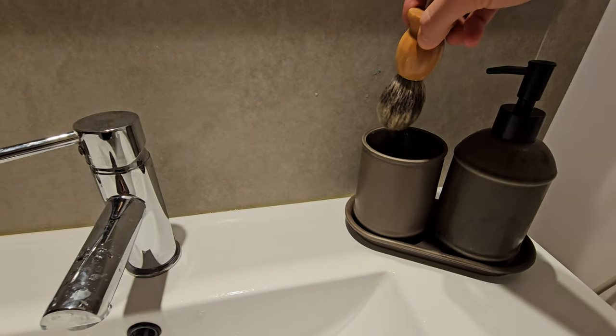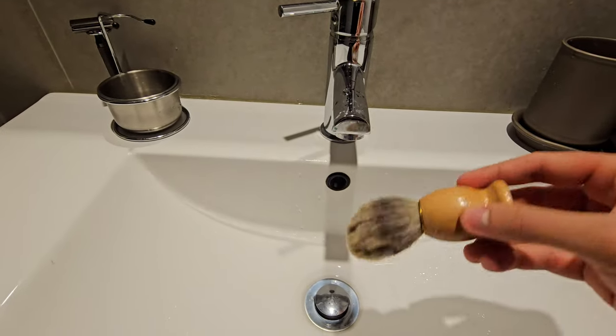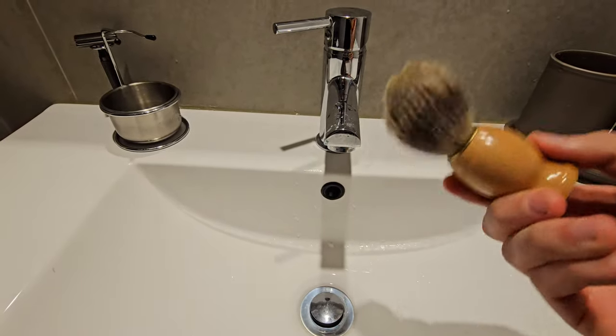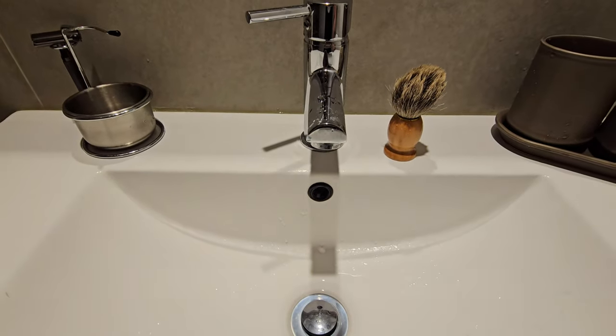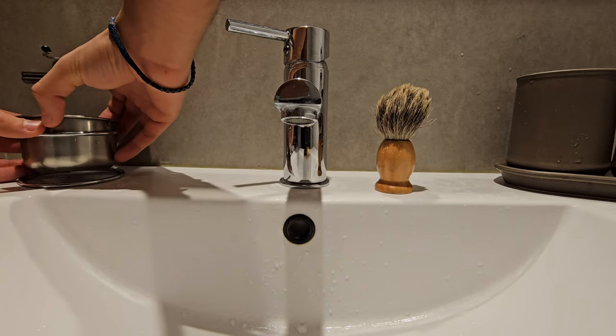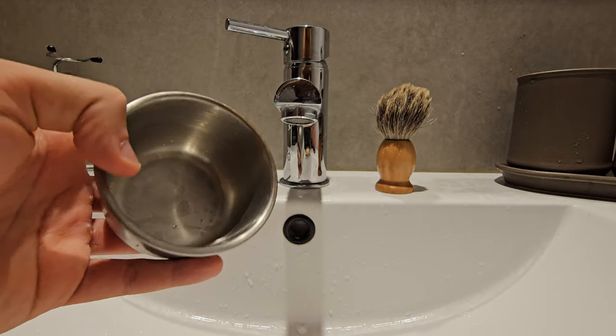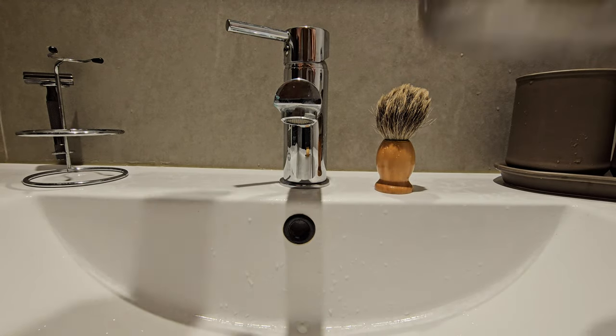After your shower, just take your brush out of the warm water and give it a few shakes to remove the excess water. Okay, that's about enough.